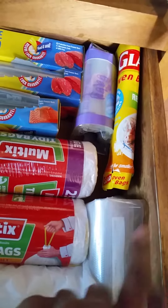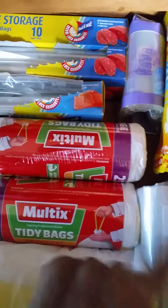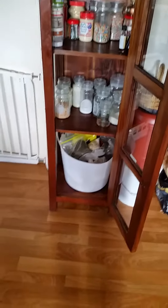And this one is — what do they call it — you seal your food and put it in the freezer: vacuum sealing bags. That's this one. Here is another cupboard where I put all the extra stuff that belongs in this area.